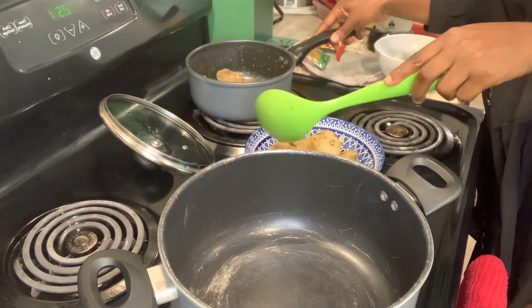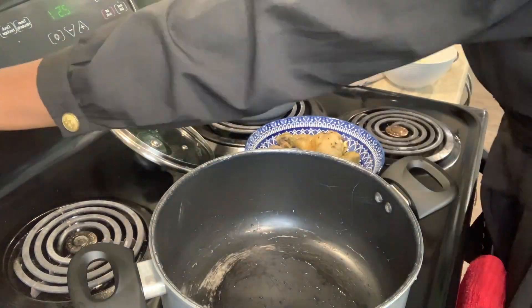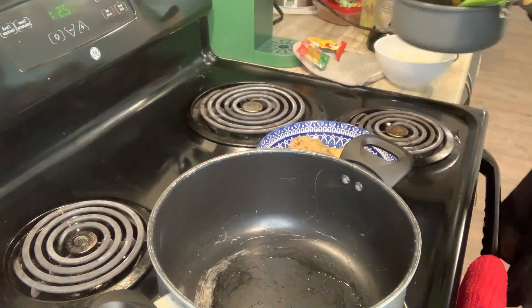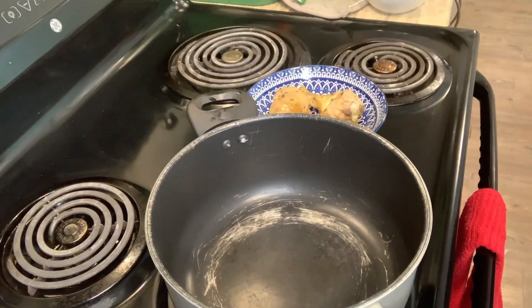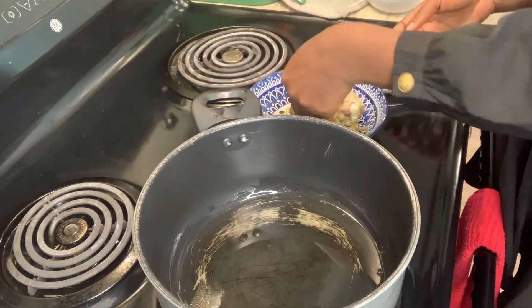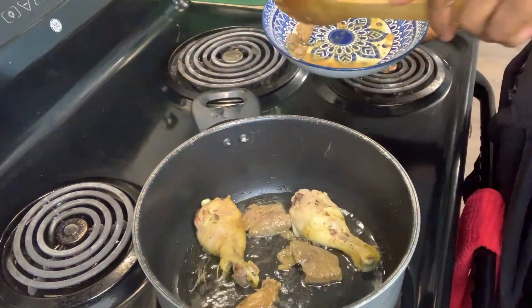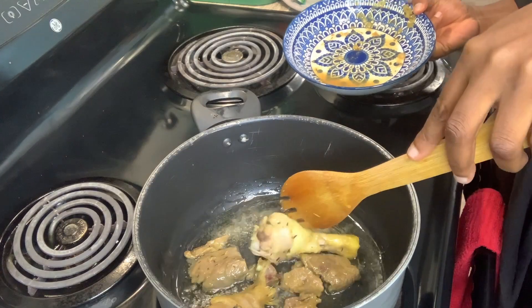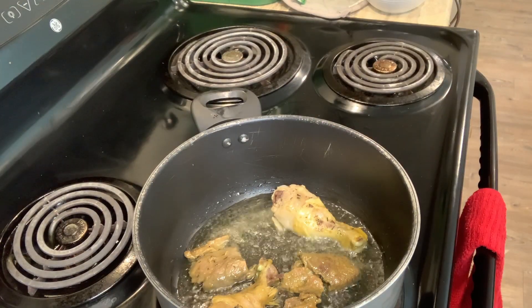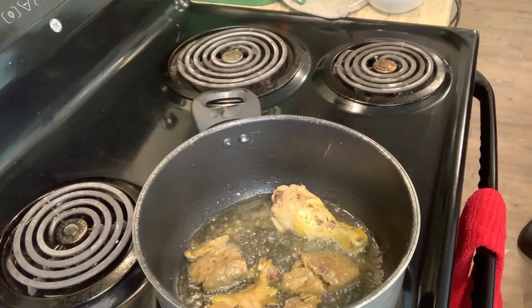So guys, the next thing is to fry our meat. I know my meat is really small, and I'm adding my granite pan here. The pan is actually small; I'm just trying to manage everything. Being a student in Canada is not easy! You can do deep frying if you want to. This is just me waiting for my meat to get fried.